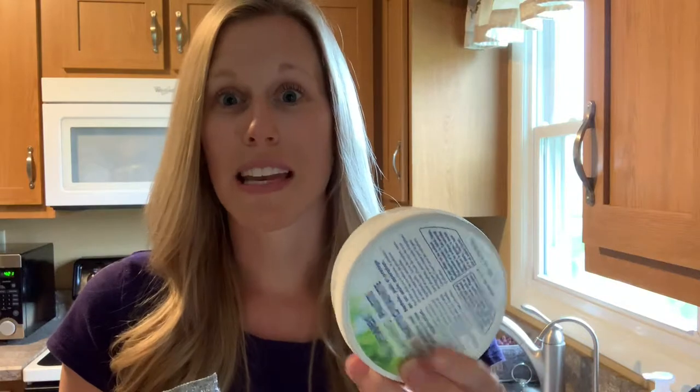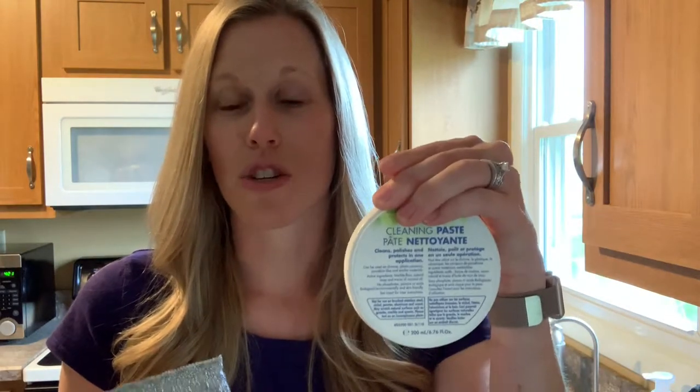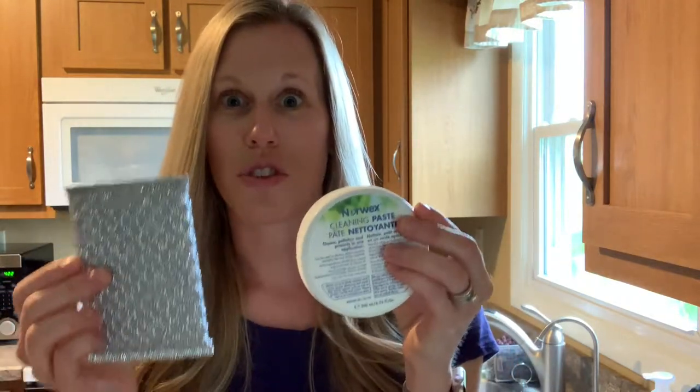I love the Speery Sponge paired with our cleaning paste — our elbow grease in a jar. It's great for my flat top stove because when a pot boils over, there's stuck-on residue and gunk on the stove top. Just wet your Speery Sponge, dip it in the paste, and clean your stove top. Amazing — so handy.